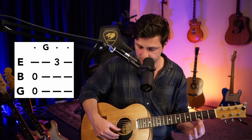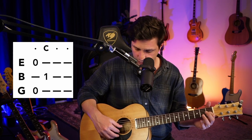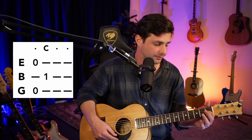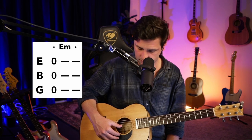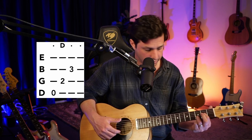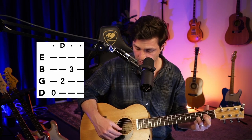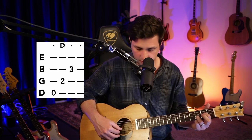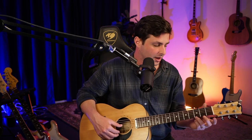So let's go back and review. The G chord: 0 on the G, 0 on the B, 3 on the E. Then the C chord: 0 on the G, 1 on the B, 0 on the E. Then E minor: 0 on the G, 0 on the B, 0 on the E. And then the D chord: 0 on the D, 2 on the G, 3 on the B. Those are the four chords — rewind as much as you need to get them. So you've got G, C, E minor, D.